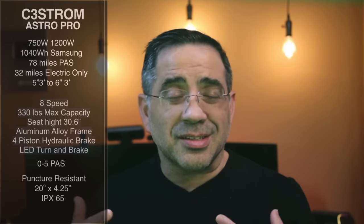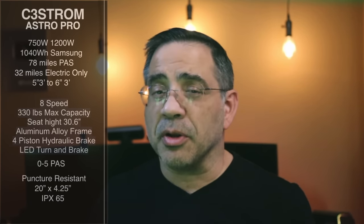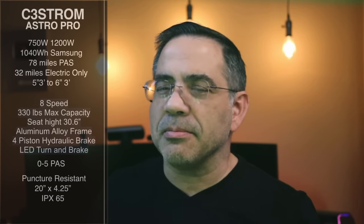It has an aluminum alloy frame, a four-piston hydraulic brake system, and a gorgeous LED arrangement for turning signals and brake lights. Everything on this bike is really about attention to detail, and you can see it in the treatment of all the accents and even the LEDs.